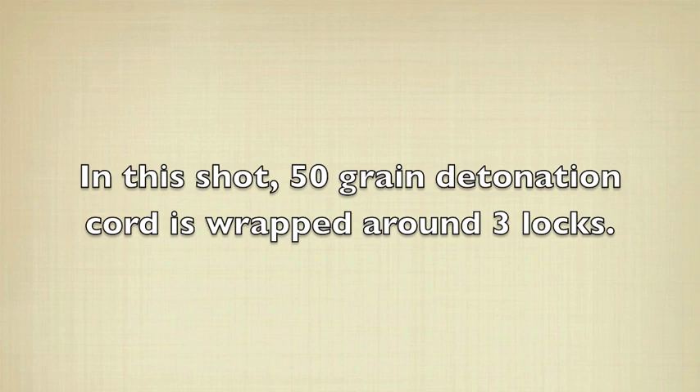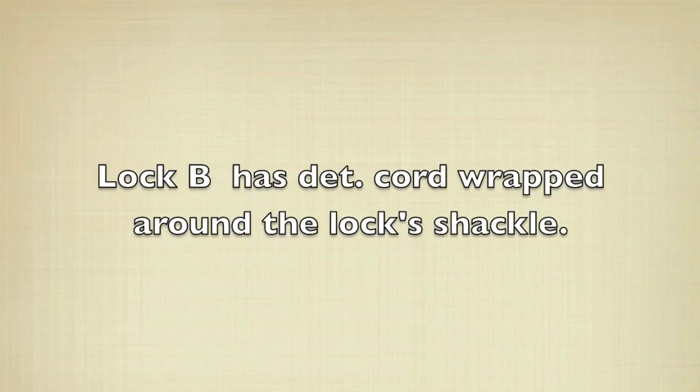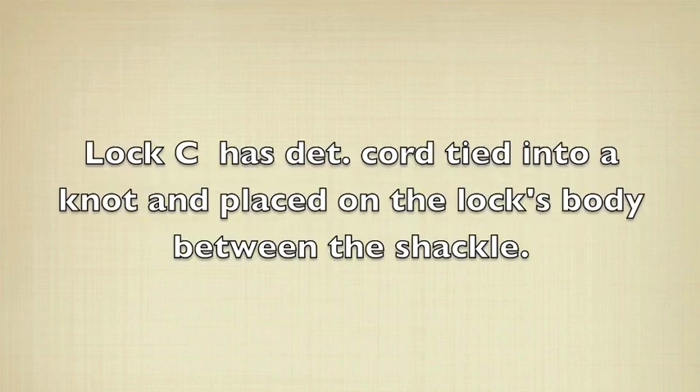In this shot, 50 grain detonation cord is wrapped around three locks. Lock A has detonation cord wrapped around the lock's body. Lock B has detonation cord wrapped around the lock's shackle. Lock C has detonation cord tied into a knot and placed on the lock's body between the shackle.